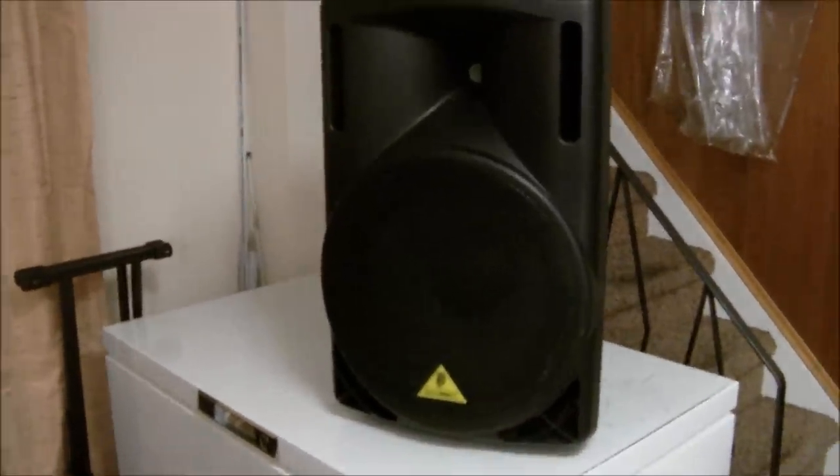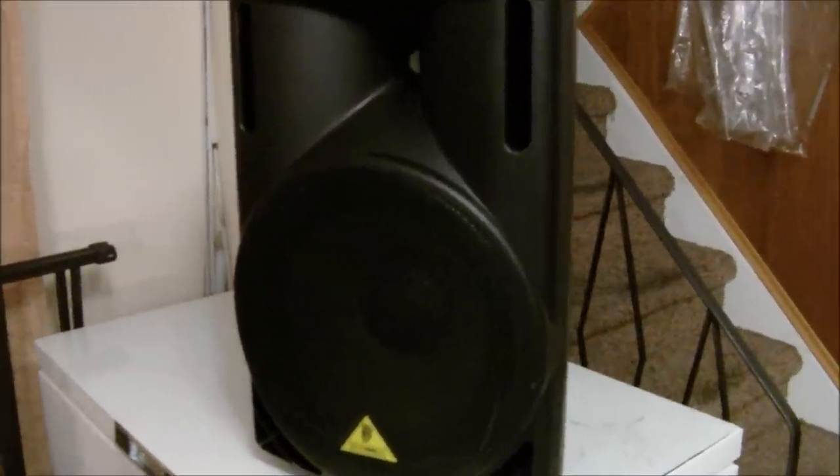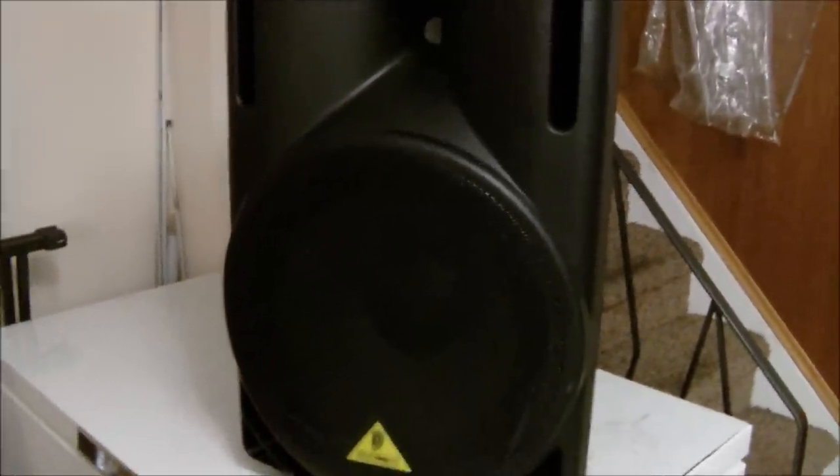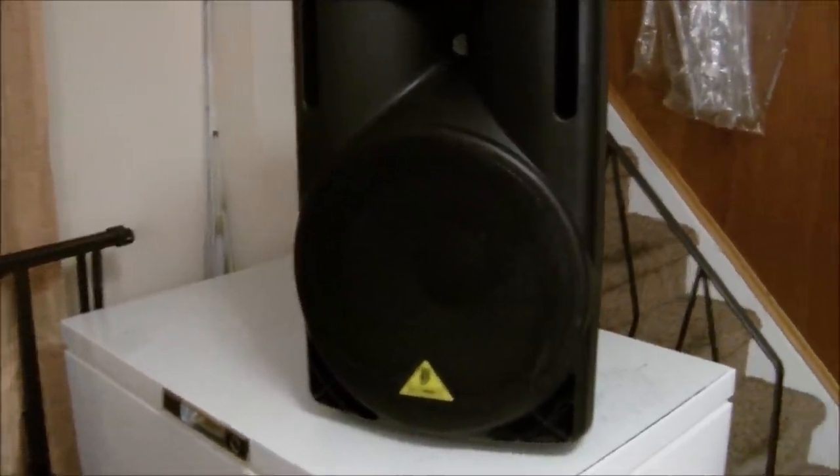Hey, what's up everyone out there? I wanted to give you guys a long-term review of the Eurolive 215D. This is a 550-watt two-way speaker system. It has Class D amplification, a 15-inch woofer, and a tweeter.